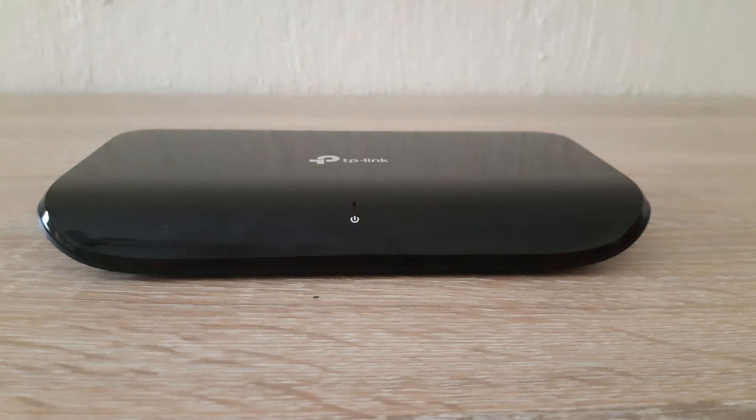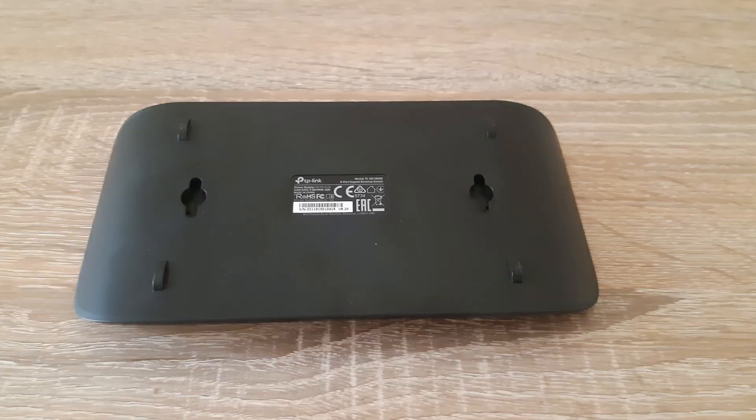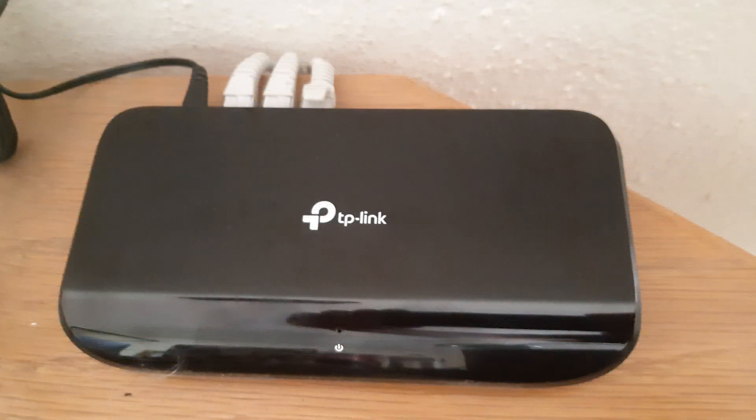In terms of looks, I really like the sleek black minimalist design. I think it's a really good looking little device. At the bottom of the switch there are two mounting holes, if you would like to mount it to a flat surface. However, I have mine placed on my desk, with the cables running between the small gap between my desk and the wall.